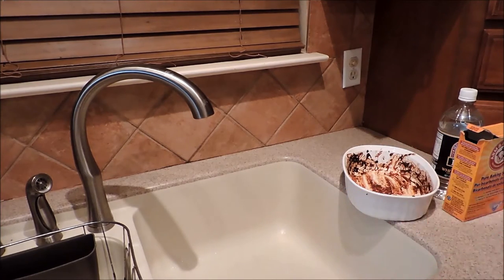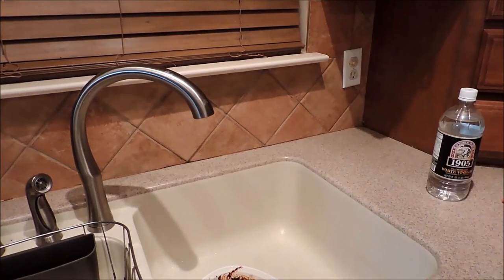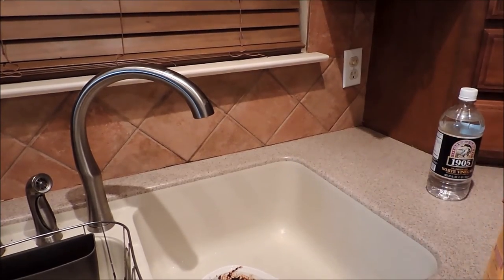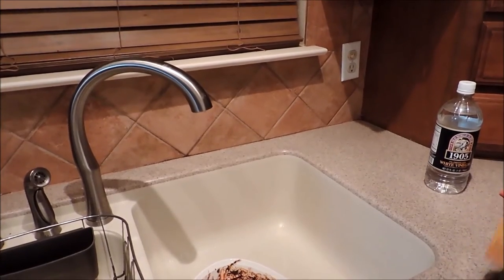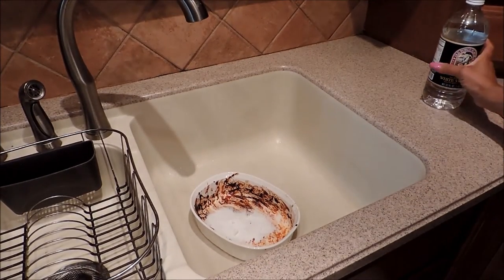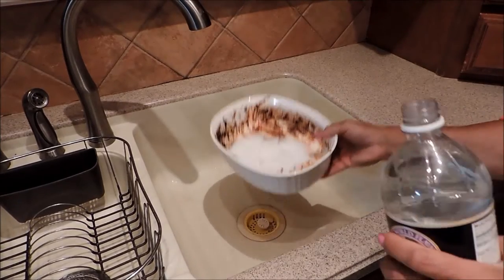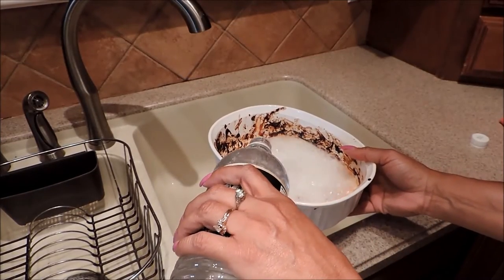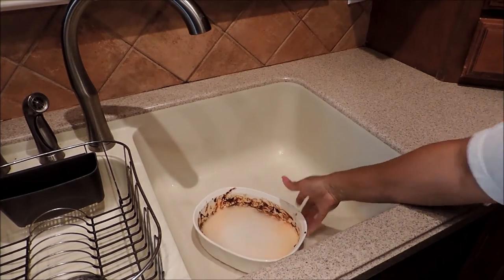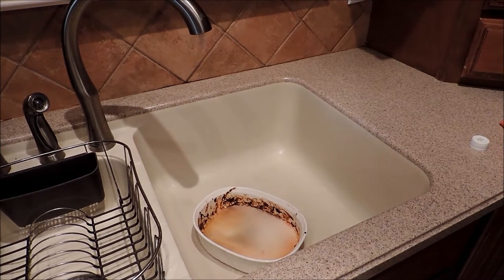I'm going to take this and put it in the sink. I'm just literally going to pour some baking soda in it. Let me put this down here a little bit further so you can see — when I add the baking soda, it doesn't matter what baking soda you use. Then when you add the vinegar, it's actually going to start to bubble. Remember your science experiments when you were small? I'm going to add a little water and then I'm going to let it soak.